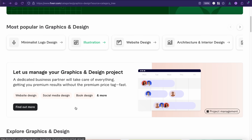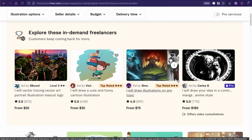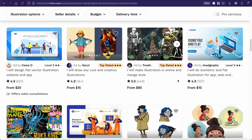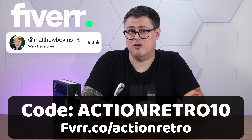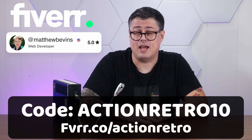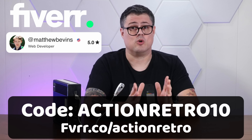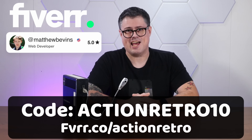Fiverr is an excellent place to find high-quality, well-reviewed freelancers who can really accelerate growth. You can view each freelancer's portfolio and user reviews, and Fiverr even offers freelancer consultation where you can connect one-on-one, gain insights, and interview talent. Check out my link down in the description below — fvrr.co/actionretro — and use my promo code actionretro10 for 10% off. Thank you so much, Matthew, for the quick turnaround, and thank you, Fiverr, for once again sponsoring my weird shenanigans.